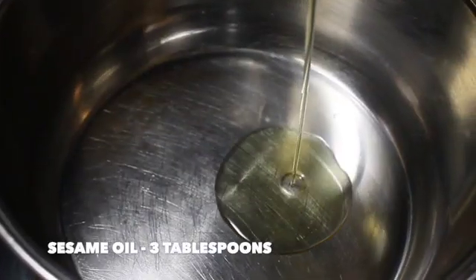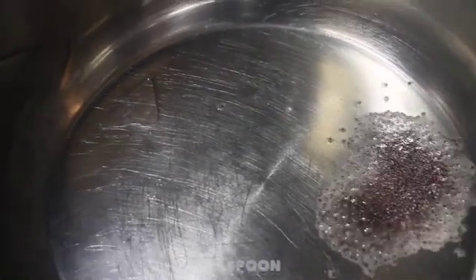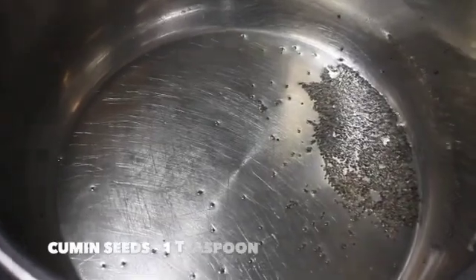Heat a saucepan and add in 3 tablespoons of sesame oil. You can also add coconut oil if you want. Add in 1 teaspoon of mustard seeds once the oil is hot enough. Now the mustard seeds have spluttered well.